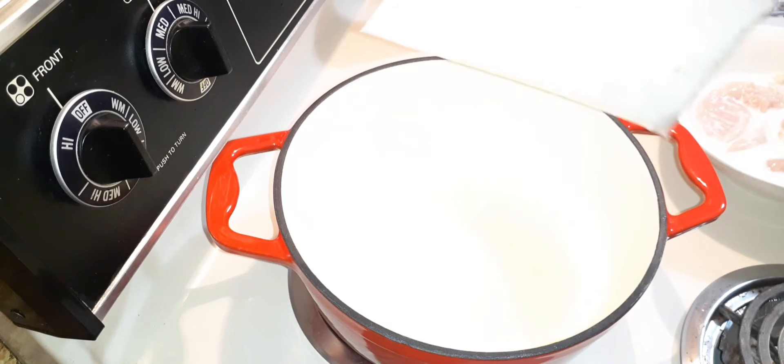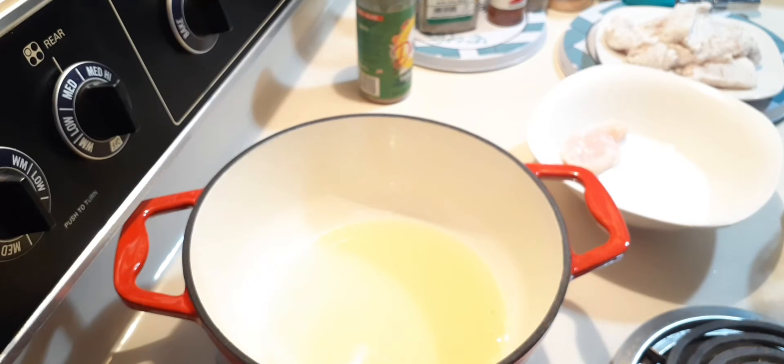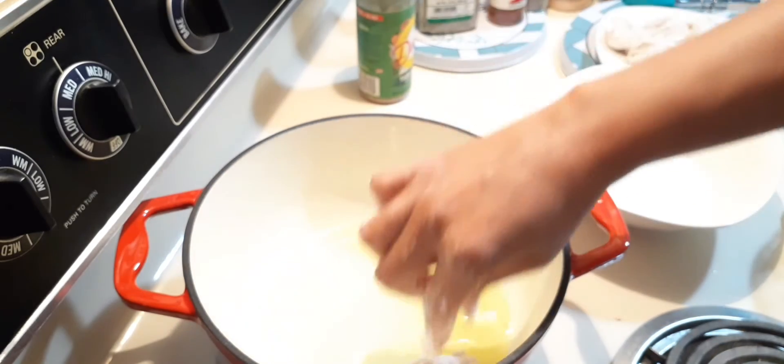I'm going to place the chicken in the bag to coat it in the flour mixture and shake. To test your oil to see if it's hot, just sprinkle a little flour in there — if it sizzles, it is ready, like it is now. So let's go ahead and put some chicken in.